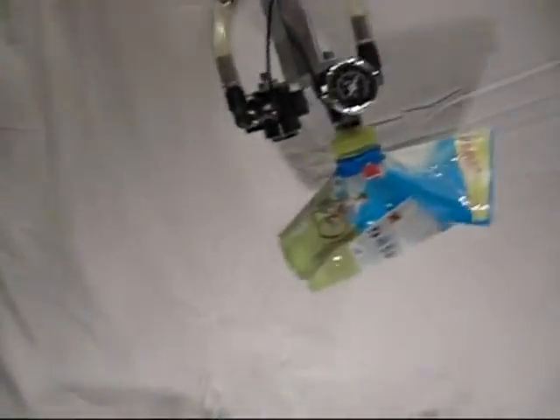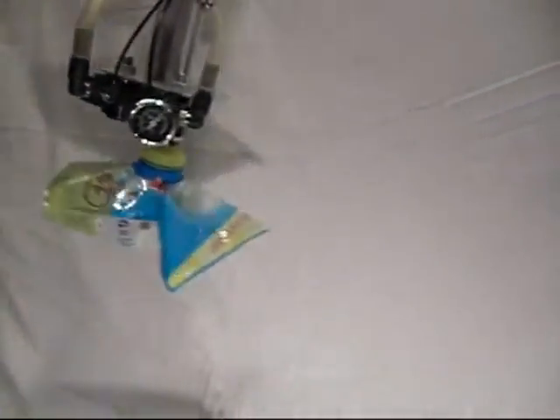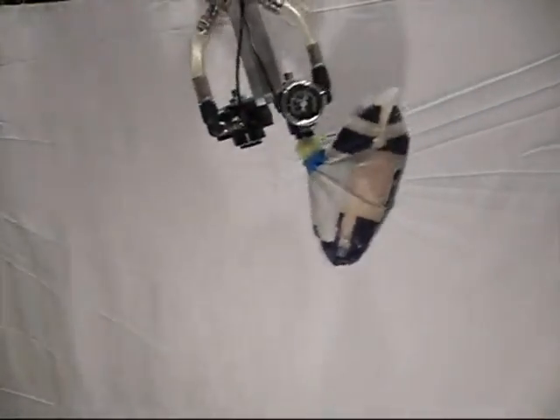This sequence shows how multiple bellows cups with bag lips perform with a load in motion. The bags range from 200 grams (7 ounces) to 1 kilogram (2.2 pounds). Notice how the bellows flex to cushion and absorb the forces, and at the same time keep the lip firmly attached in the proper orientation for maximum holding force.